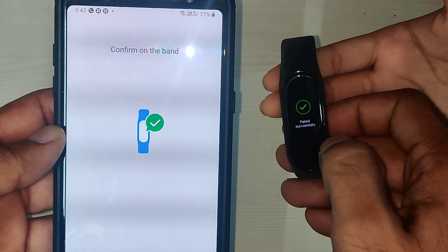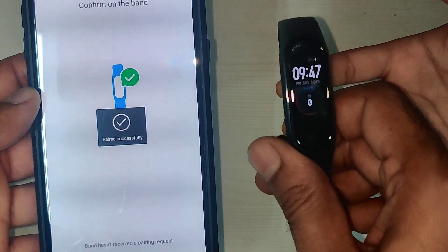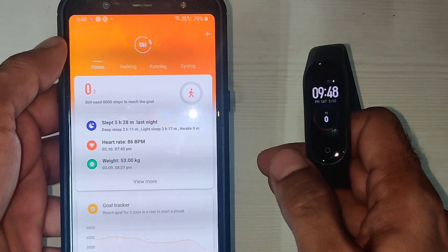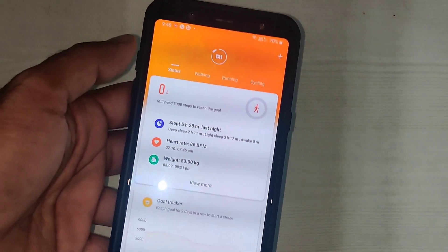Pairing now — pair successful! That's it, the dead Mi Band is back. It's able to sync and I'll get the data. It's fine. Thank you, bye guys!